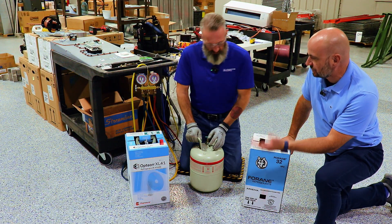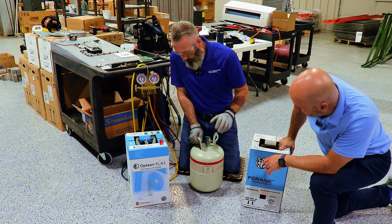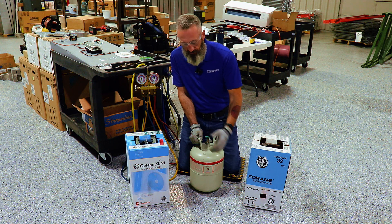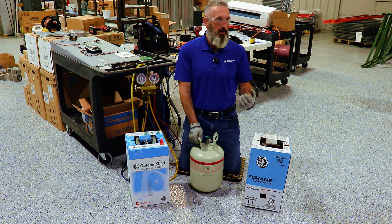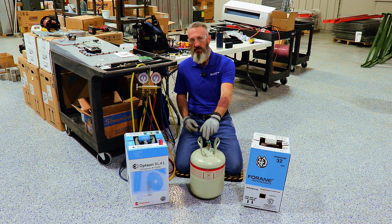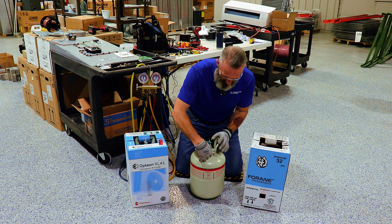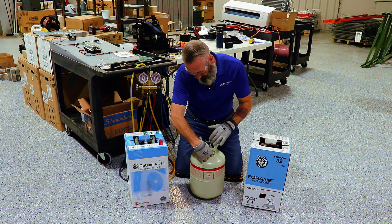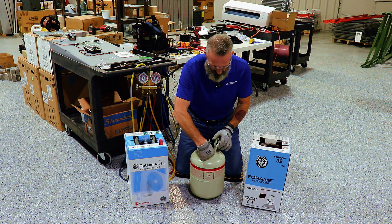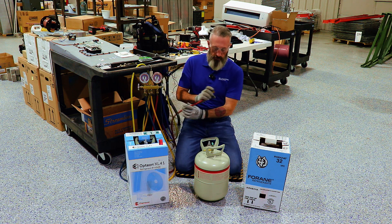There are going to be some changes with the new refrigerant starting with the physical appearance of the tanks. All R32 and R454B A2L refrigerants are required to have a red marking on top to let anyone know there are extra safety precautions to take. Also, the new A2L refrigerant tank has a left-handed thread pattern on the nozzle, so you'll need an adapter or a refrigerant hose that connects to that left-handed thread. Once you get that lined up, you can connect your standard refrigerant line from an R32 manifold set.